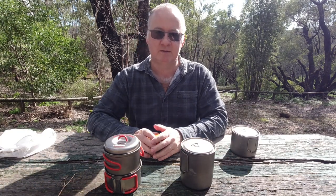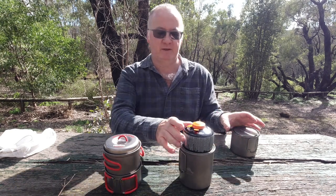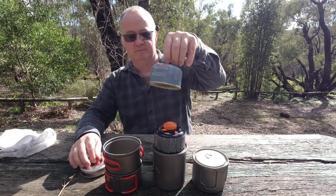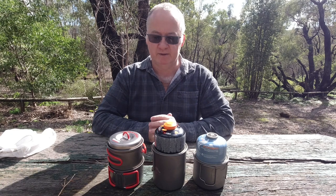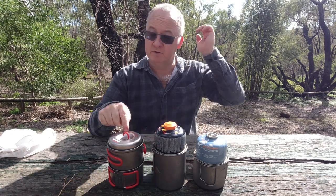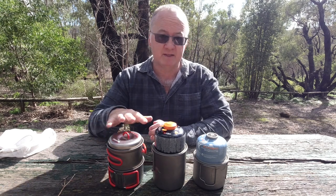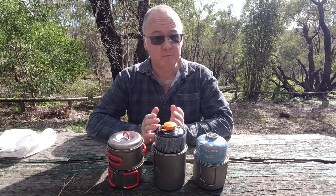With the Toks sets, the cup and pot are going to have to sit on the outside. But with the Evernue - that's the lightest one - you'll get two 100g gas canisters in there and you'll probably get some of your tea bags and coffee stuff in there as well.